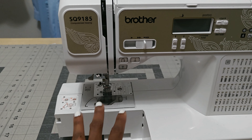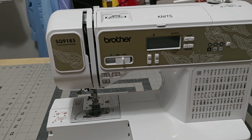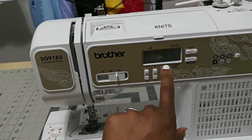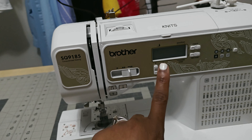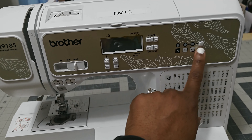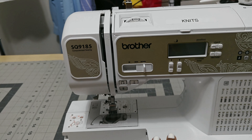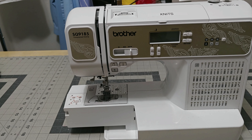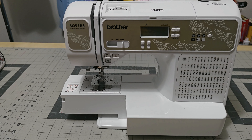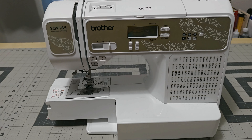It also has a quilting option, though I don't use this one for quilting whatsoever. It offers all kinds of creative possibilities for various projects. It does feature an easy-to-use LCD screen right up here — normally it shows a position gauge. It has a speed dial right here where you can go slow or fast. It also has your bobbin and needle placement. I've had this one since 2012. So once again, this is the SQ-9185 — my Brother machine. Let's go ahead and move to my second machine.